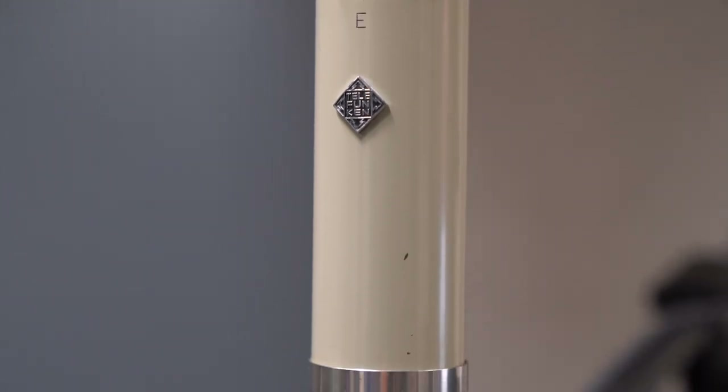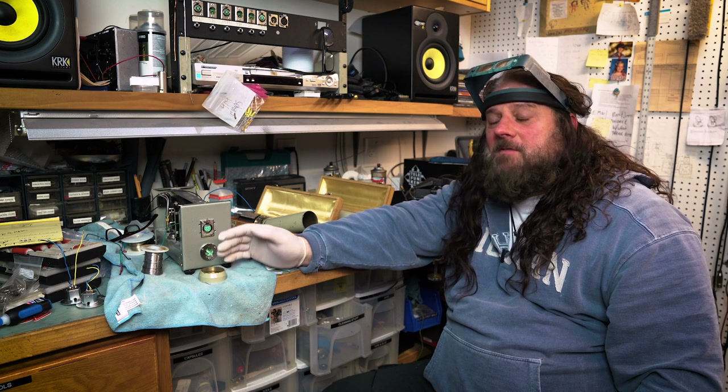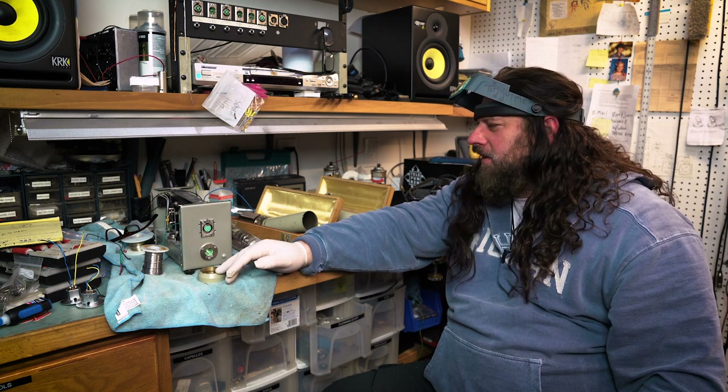Dave Grohl bought a pair of these from us about 10 years ago. He sent me a photo of them being used as just a pair of overheads for his drums, and I thought that was pretty amazing.